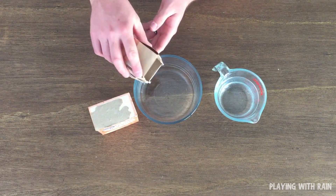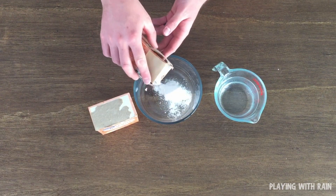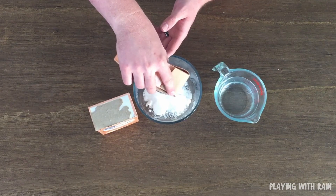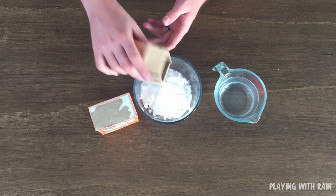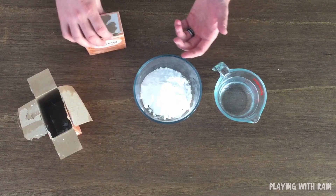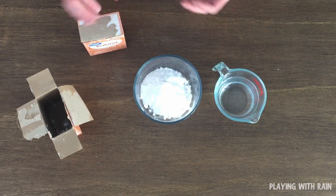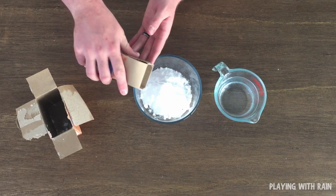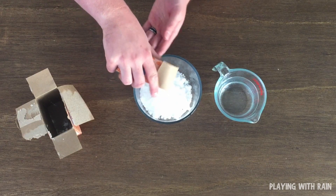I'm going to go ahead and pour some of this. I recommend about four cups, but you don't have to use that much. I'll probably use a little bit less because my bowl might not hold quite that much. You don't really need a lot, but if you have a few kids that want to play in this you might want to make a little bit more. Then we're just going to add water until it gets to the right consistency — just like in the real world, the consistency of your snow is going to depend on the water content.